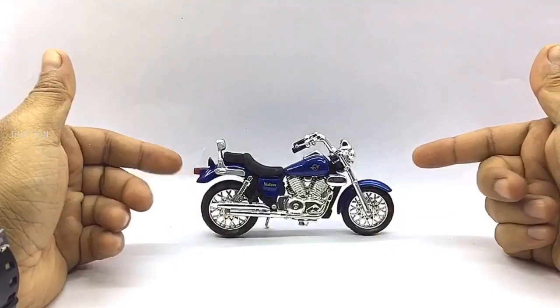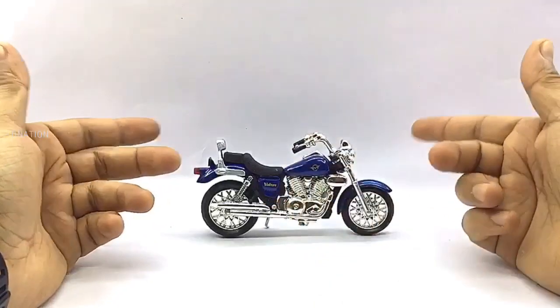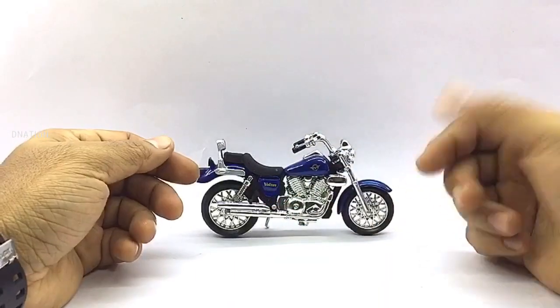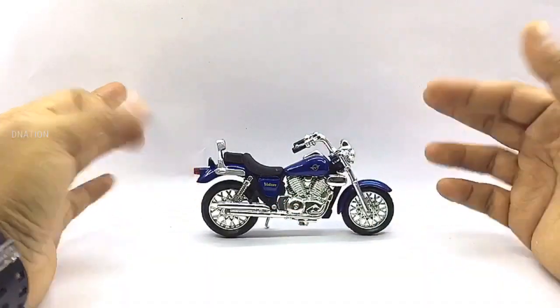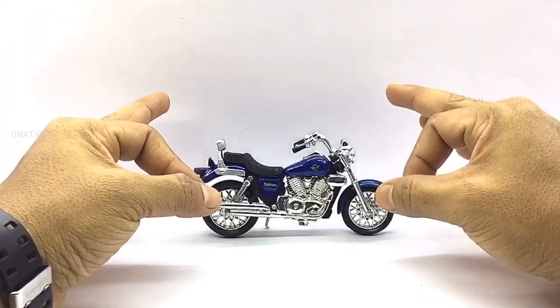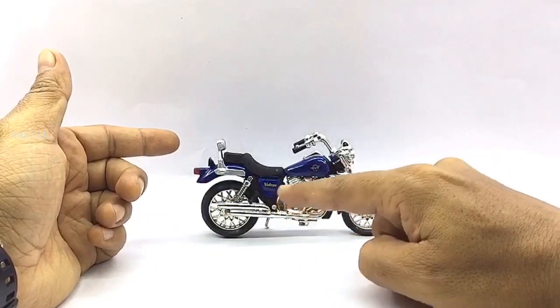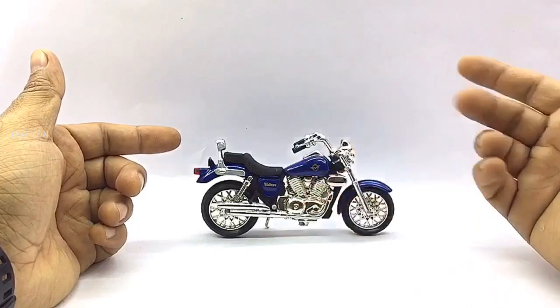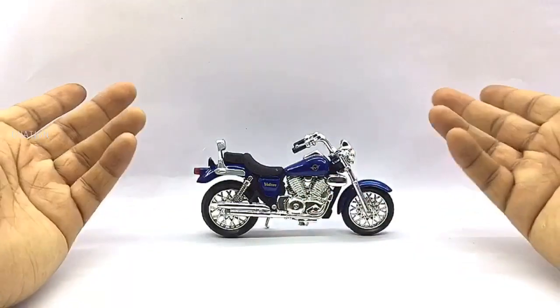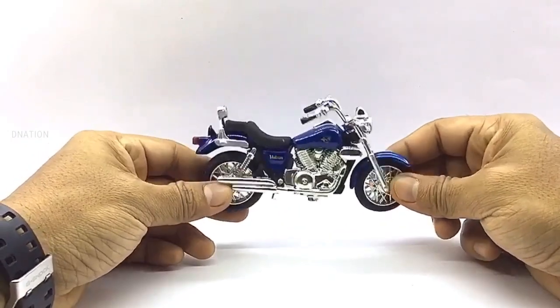What we are looking at today is a 1/18th scale Diecast model of the Kawasaki Vulcan 1984 Edition, manufactured by Motomax, which is a company I recently came across that manufactures quite a few amazing Diecast motorcycles. At first glance, this Diecast model is a Cruiser style motorcycle that looks quite premium, has good build quality, and has quite a bit of detail to it. This model is manufactured mostly of Diecast with a few components made of ABS plastic, which makes it premium looking.